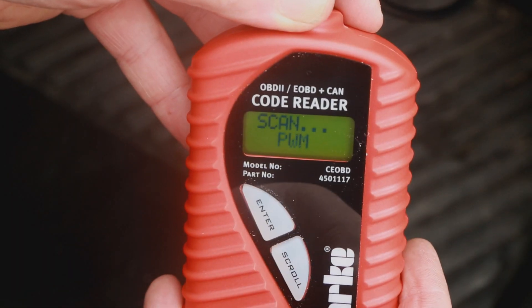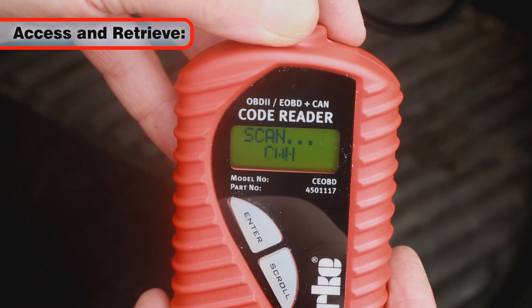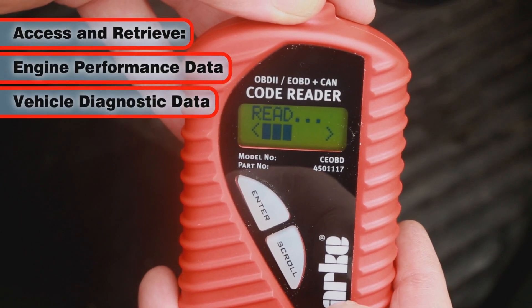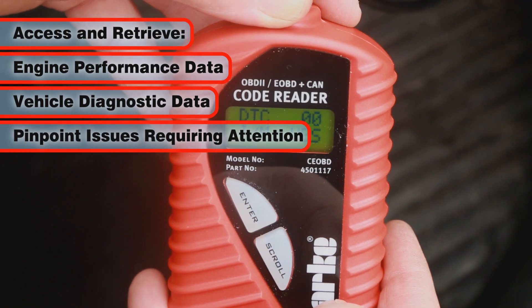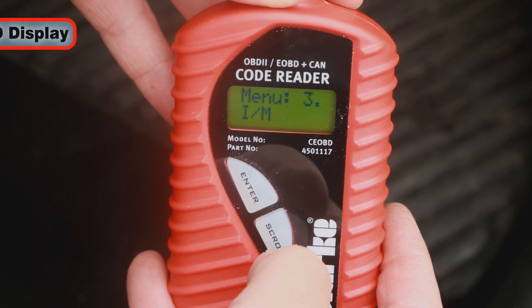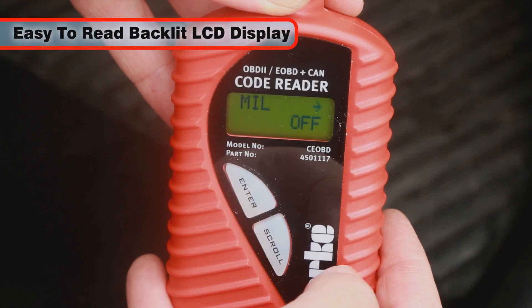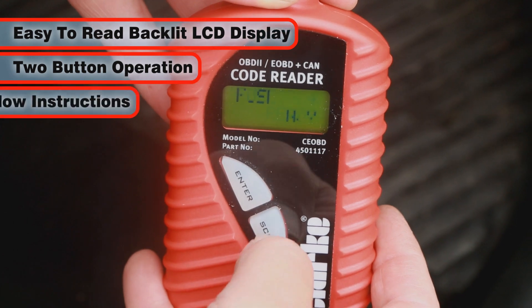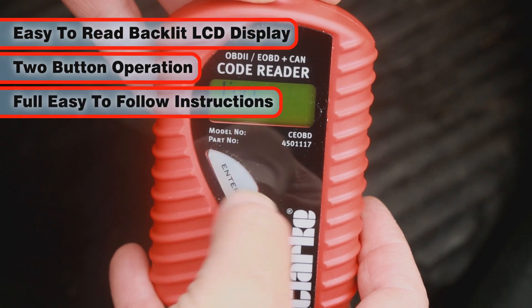Once connected, the EOBD Ford Code Reader allows you to access and retrieve important engine performance and diagnostic data to pinpoint any issues that may require attention. The EOBD Ford Code Reader features an easy-to-read backlit LCD display, two simple button controls and full easy-to-follow instructions.